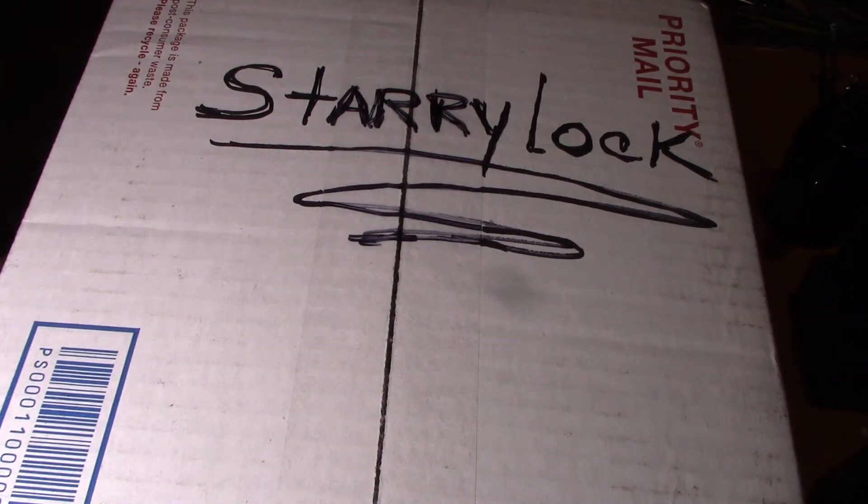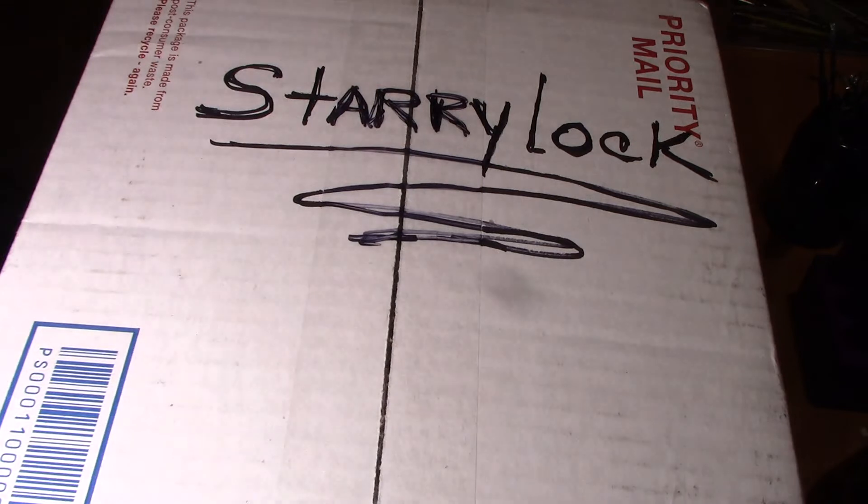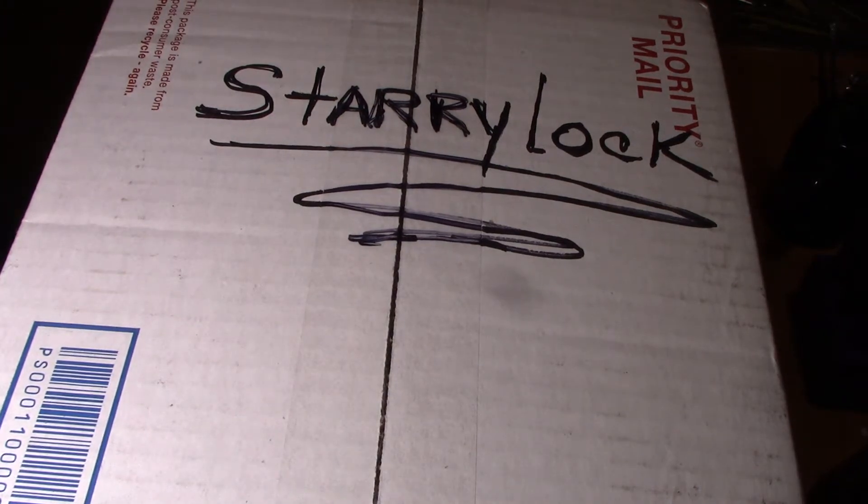Hello everyone, welcome to Cherokee Lockpicking. Today I received this package from Starry Lock and this box is so huge I can't get it into the camera. He had told me he was going to send me an ABUS 7640 — that's quite a challenge lock, it's eight pins. There's a booklet that comes with it to put your name in whether you pick it or not, and you have two weeks from the day you receive it.